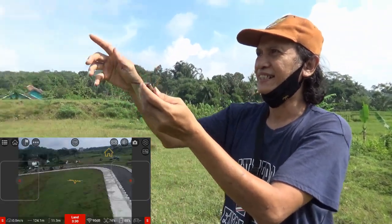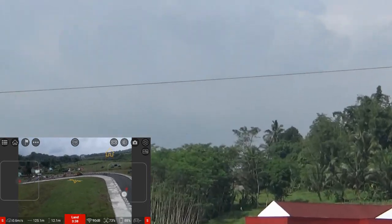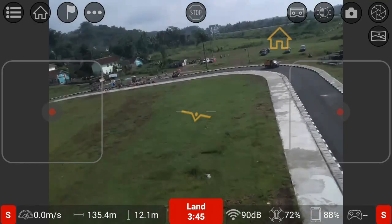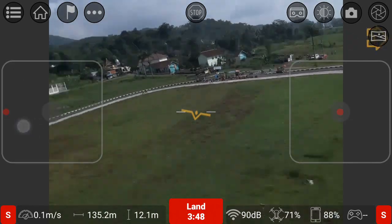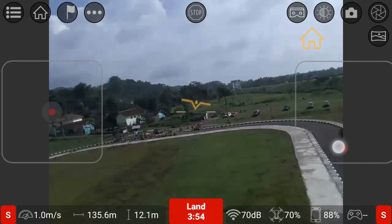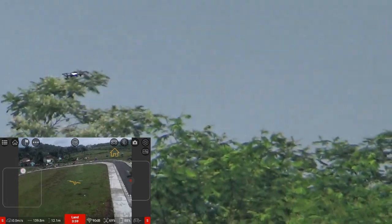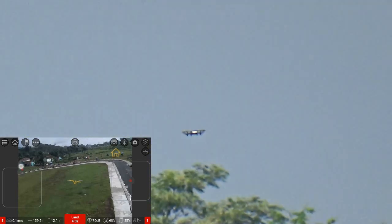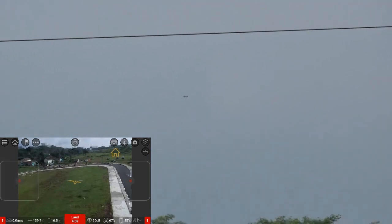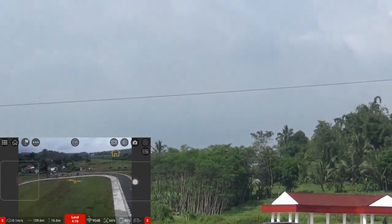Bisa lihat enggak, Kak? Jarak 124 meter. Saya cek lagi apakah dia masih bisa dikendalikan. Saya coba arahkan belok ke kiri, belok ke kanan. Masih bisa. Kita mundur lagi, mudah-mudahan tidak ada masalah. Saya tidak bisa lihat lagi. Dia naik terus. Ketinggian saat ini 16 meter menurut aplikasi. Jarak 134 meter.